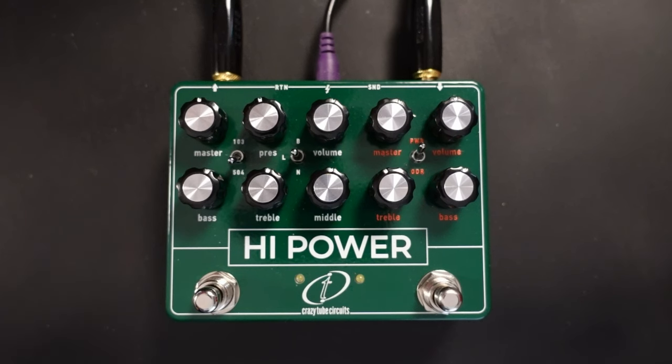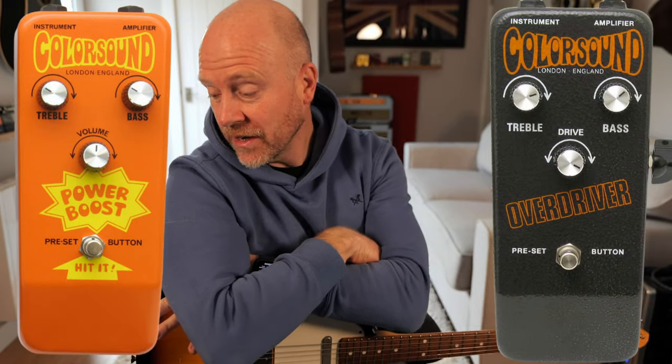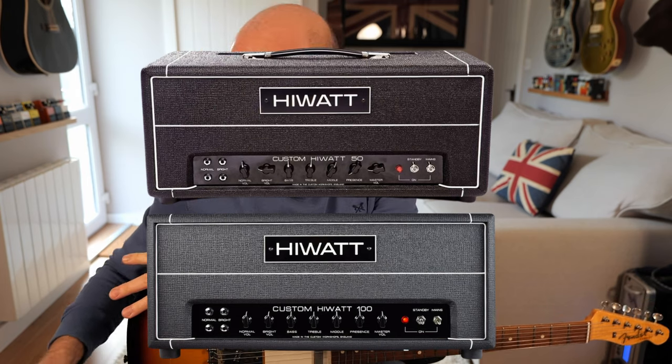This is the Crazy Tube Circuits High Power. This amazing sounding pedal — and I'm not using that word lightly — is an absolutely fantastic sounding drive and amp pedal. It is based on a Colorsound Power Boost and Overdriver, and a high watt 150 watt amp.